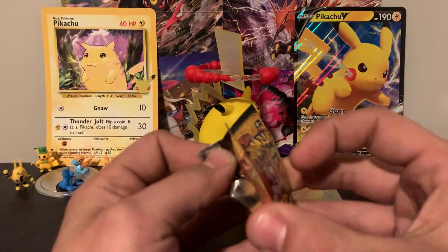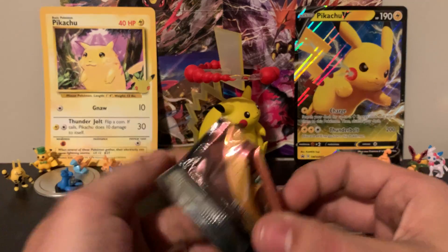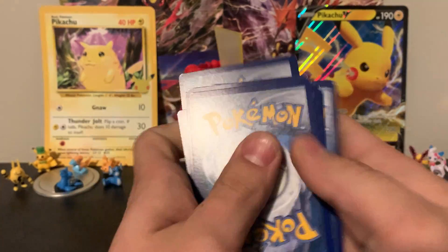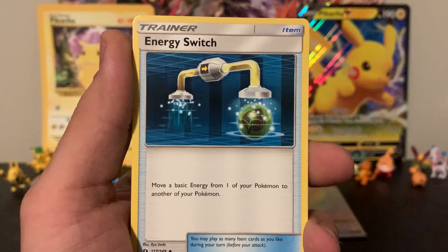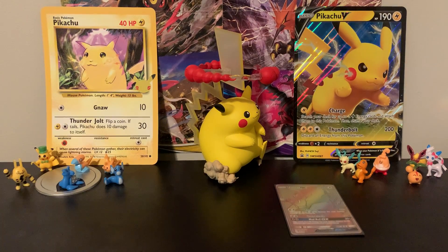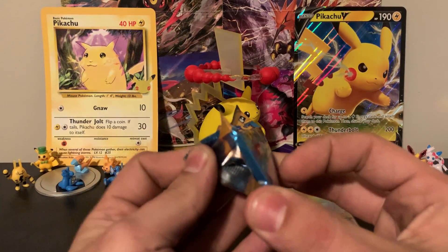Moving into the second pack — I wonder if we can just pull a bunch of really good cards. The fact that there was a rainbow rare in that first pack is interesting, and this is a reprint. Standard code card on this one. We've got Trumbeak, Energy Switch, Torracat, Makuhita, Shellder, Togedemaru, Popplio, Zubat. The reverse is a Pyukumuku and the rare is a Crabominable. That pack was a little less exciting, but still fun.